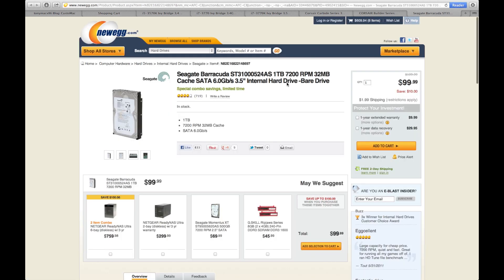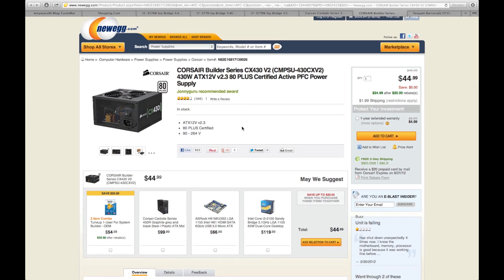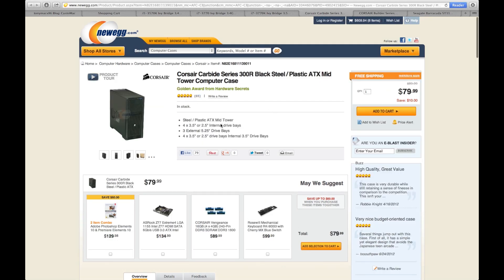For the hard drive I added a Seagate Barracuda — one terabyte, 7200 RPM, using SATA 6 Gb/s. For $100 it's a great hard drive. Next, the power supply: this is the one TonyMac recommends for the budget build at $44 — really cheap. If you're thinking of adding a graphics card, you may want a higher wattage, as 430 watts might not be enough, but for the standalone budget build it works fine.